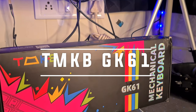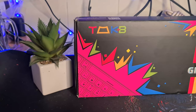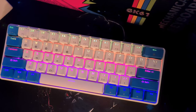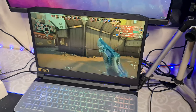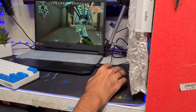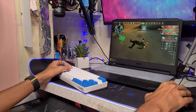The GMKB GK61 is a solid option if you are in the market for a standard size 60% mechanical gaming keyboard. It comes with a wide range of top features including RGB backlighting and a super fast USB Type-C connector. These features are bound to make your overall typing and gaming experience smooth and enjoyable, but how exactly do they work? We will answer this question and many more as we proceed with the GK61 mechanical keyboard review.